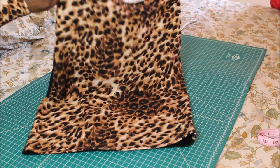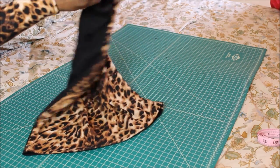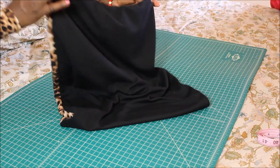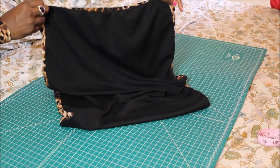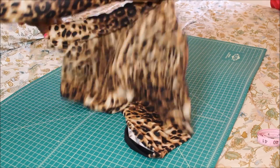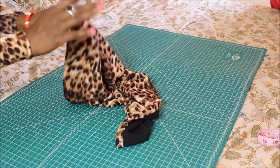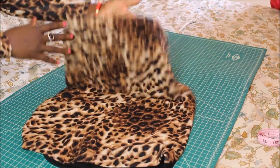So this is it — the leopard in the front and the black in the back. The good thing about this, guys, is you can wear this both ways: if you want to wear the black in the front or if you want to wear the leopard. So I'm so, so excited about this outfit. I'm going to show you how I styled it in the picture, so stay tuned.